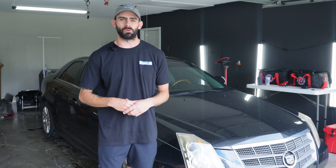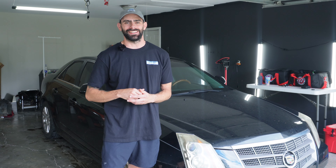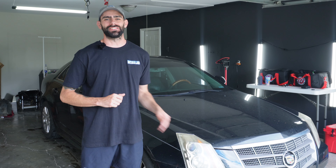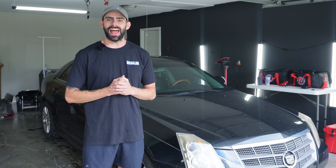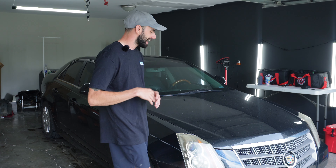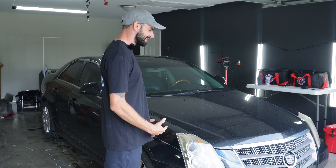Hey guys, on this episode of Restore and Protect we have a 2011 Cadillac CTS. It's not the V edition — that would be much cooler — but my client bought this car at a good price and I have been tasked with the job to get this thing ready for resale. On today's episode you're going to see me take this dingy CTS and restore it back to its glory.